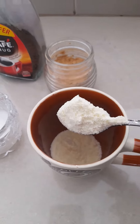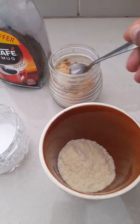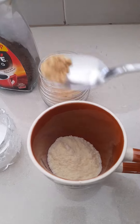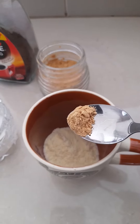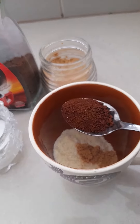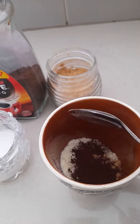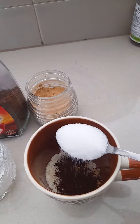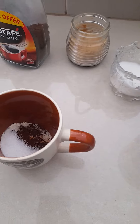I put two spoons of cardamom powder, a little ginger powder — sorry, Nescafé — and one spoon of sugar. After, I put hot water.